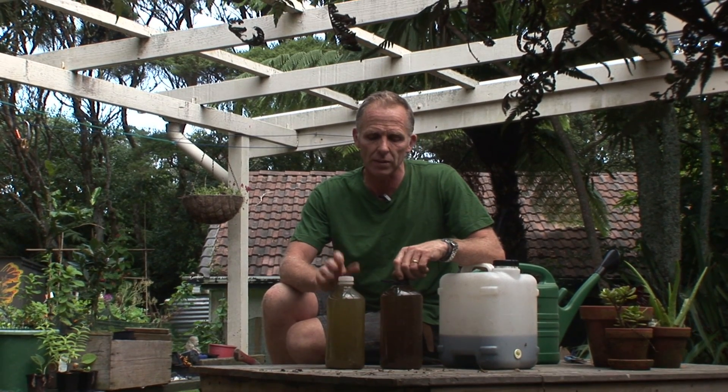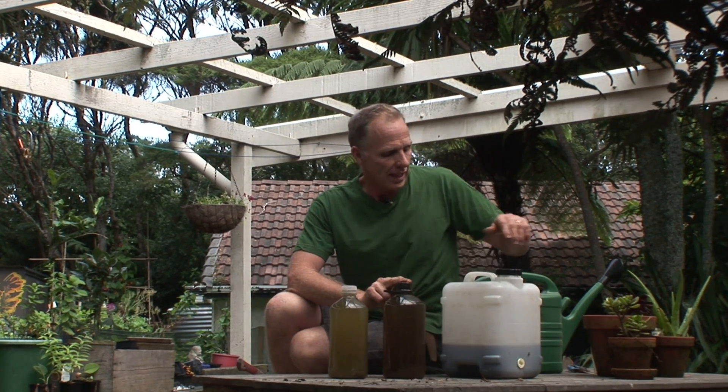How do we use liquid feeds? There's three here. This is liquid comfrey, this is liquid seaweed, and this is worm juice from the bottom of our wormery.